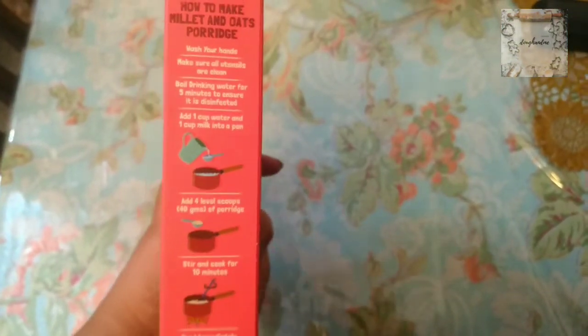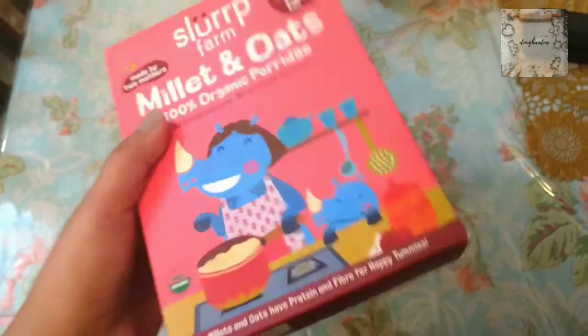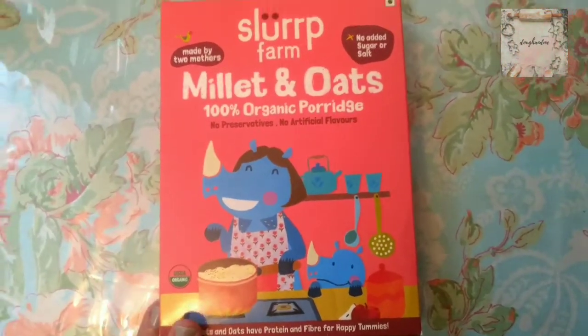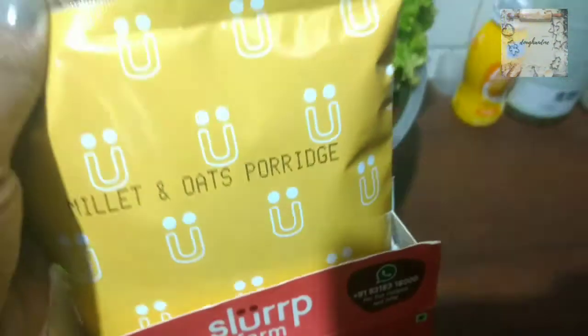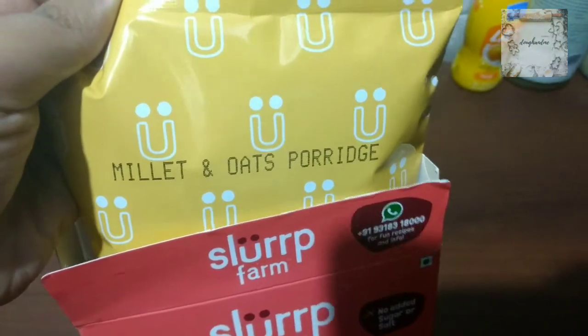The packaging mentions how to make the porridge and I will follow all the steps and show you how it turns out so you can decide whether to purchase it or not. I am now in my kitchen and I have opened it. Inside there is another inner packaging to keep the product from spoiling.